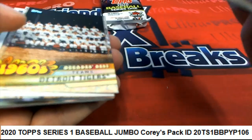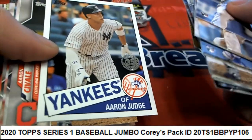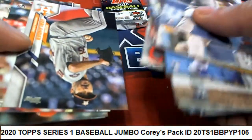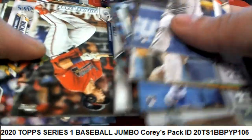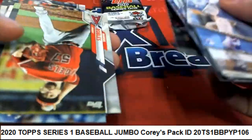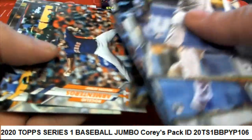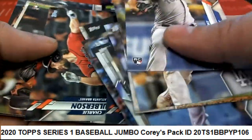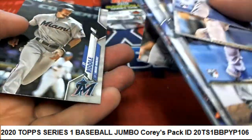Is that a refractor? Aaron Judge — solid right there, very cool. Aaron Judge, some nice rookie cards. Pete Alonso league leaders. So that was the next pack there.